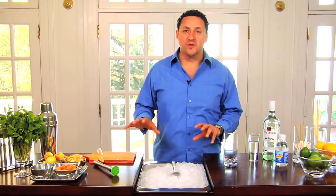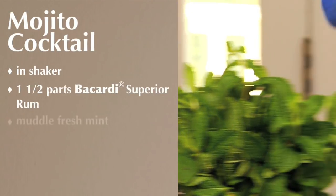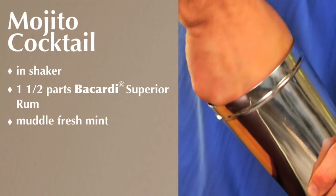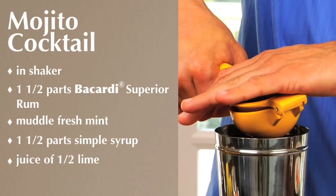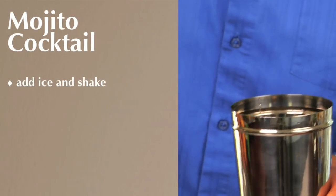Everybody's drinking mojitos around the country. We're going to use a part and a half of a Carrier Superior. We're going to use fresh mint — we're going to muddle the fresh mint to get all the oils of the mint into the cocktail. We need one and a half bar spoons of simple syrup, half a fresh-squeezed lime juice, and we're going to use this shaker. We put in a little oil of ice and shake it about 12 times.